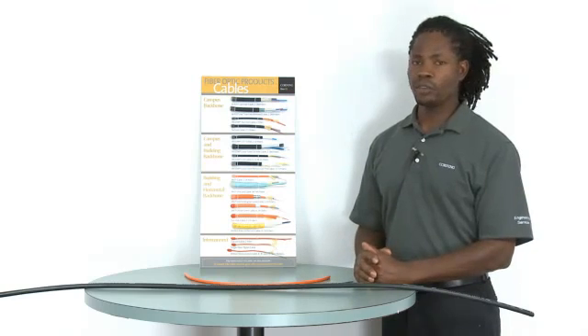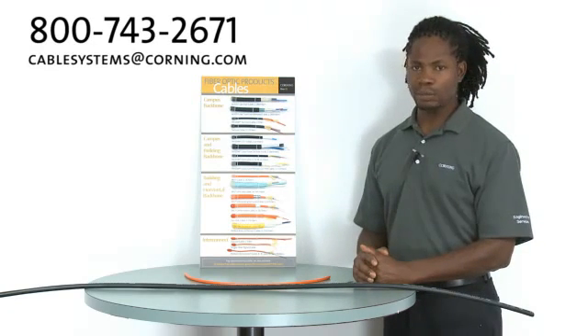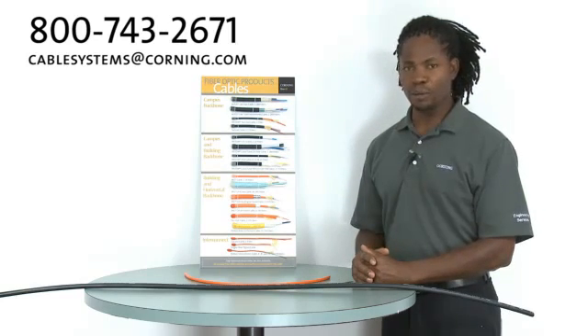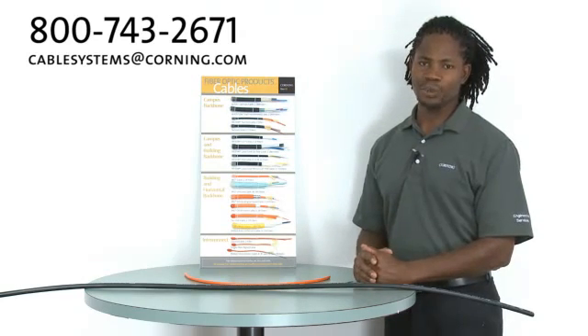And that's it. If you have any questions, please give us a call or send us an email at cablesystems@koning.com. And remember, Koning Cable Systems recommends getting trained in fiber optic installation — we offer a series of classes, and we thank you.